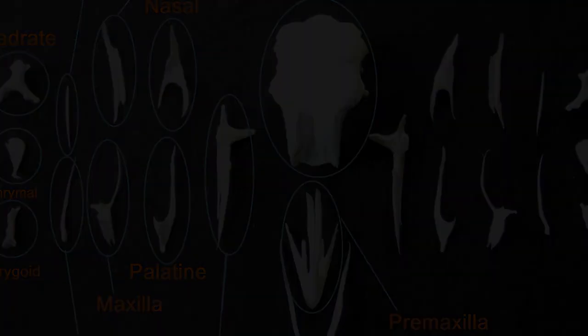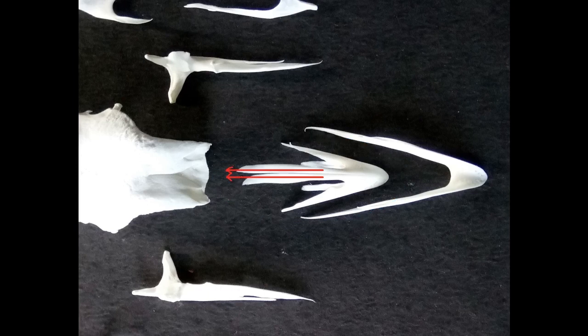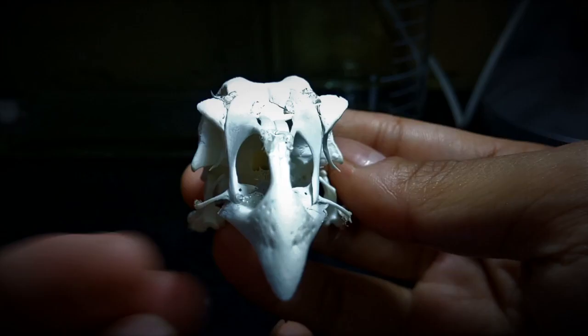Let's begin with the premaxilla. The premaxilla is the bony core of the beak or the rostrum. It is a V-shaped structure with two elongated processes originating from the middle and running side by side. This is called the nasal process of the premaxilla and is the point of attachment of the premaxilla with the skull. The images show how the premaxilla is attached onto the skull.